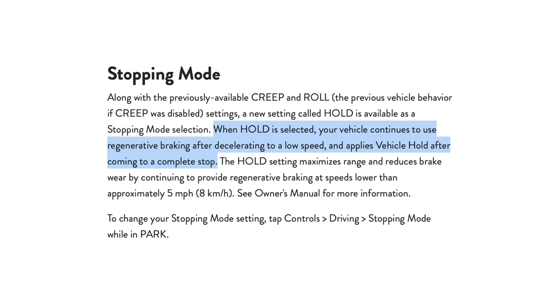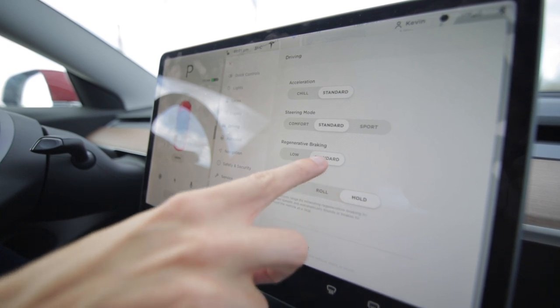When I got my Model 3 back in July, regen braking could slow my car from normal driving speeds down to about three or four kilometers per hour. But if I ever wanted to come to a complete stop I still had to press the brake pedal. With the recent 2019.36 software update that Tesla issued a couple weeks ago, regen braking can now take your car from normal driving speeds down to a complete stop, and then it can also apply the brakes automatically and hold your car in position until you're ready to go again.